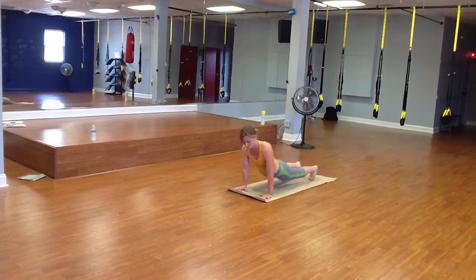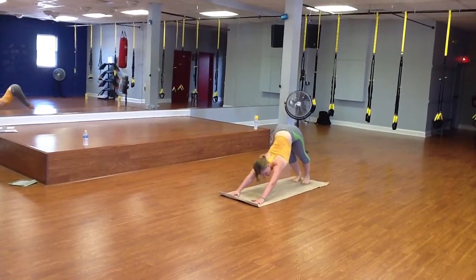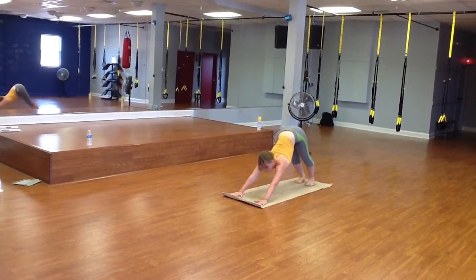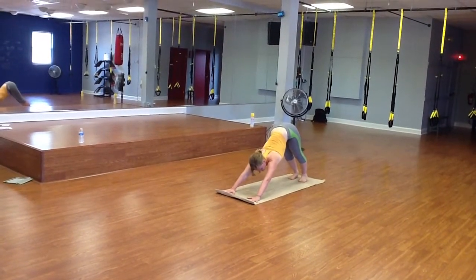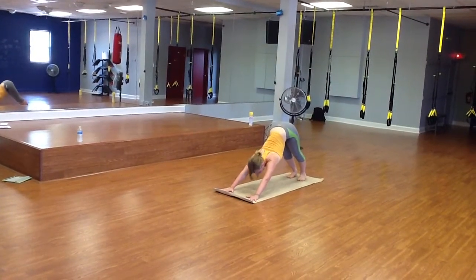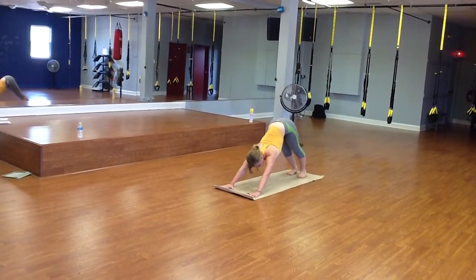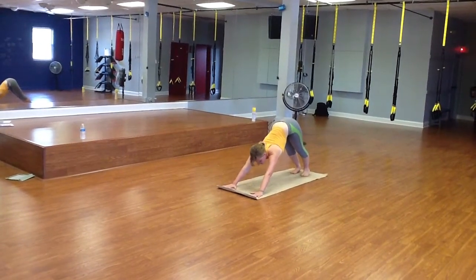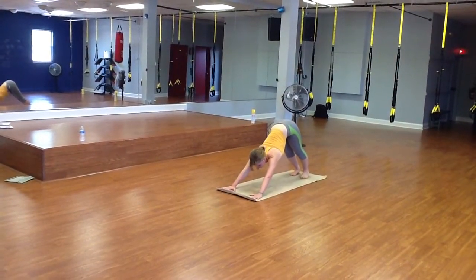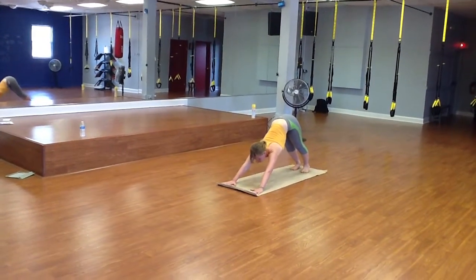And then exhale, pressing back into downward dog. Feel a nice stretch in the back of the hamstrings. You want to work your heels down while pressing into the mat or the ground with your palms. Just take a few breaths, creating nice deep inhales and exhales, renewing the body, waking up the body for the day.